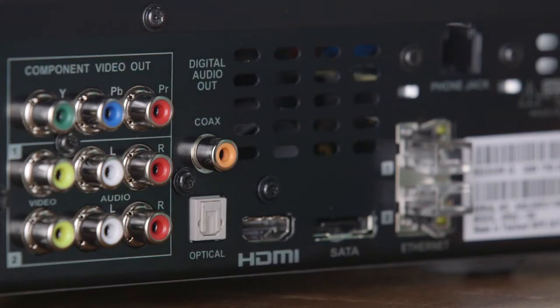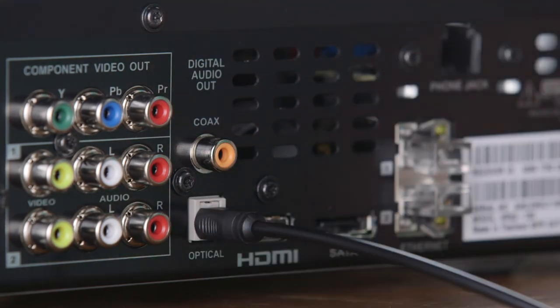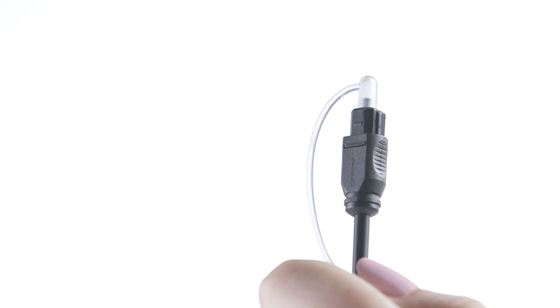A secondary choice is to use coaxial digital or analog connections. If your TV doesn't have any of these outputs, you can use the outputs of another device such as a cable box, but the Solo system will only play audio from that device. You only need one type of connection — choose the one that works best for you.